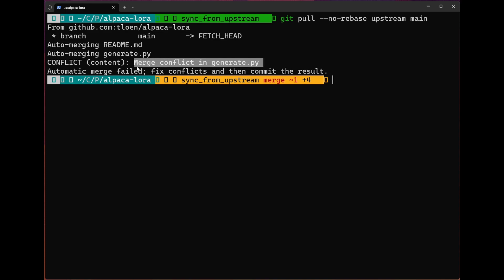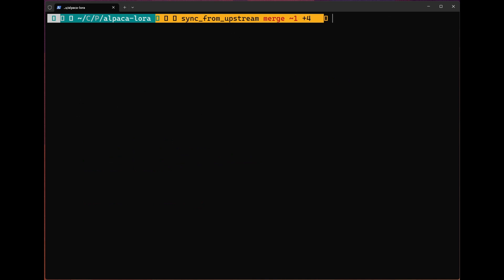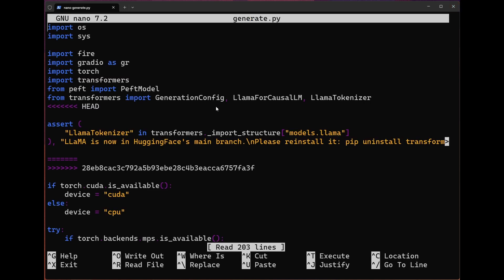As we can see, we have this merge conflict in generate.py. Let's check our git status and see what's up. As you can see, generate has had changes both from my fork as well as the original repo. So let's take a peek at what those changes might be. We're going to use nano — nano is going to let us look into the file and see what's conflicting. And as you can see, it looks like they're getting rid of a number of these asserts.